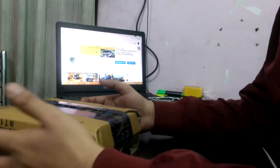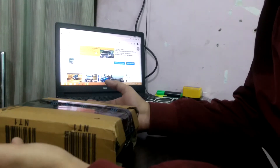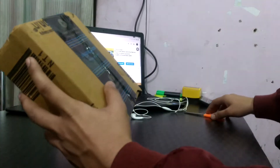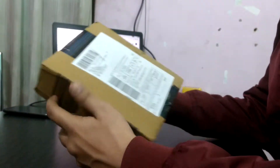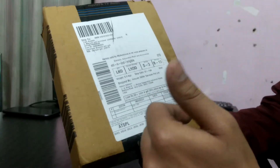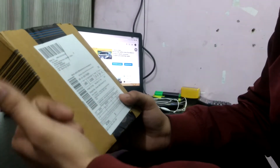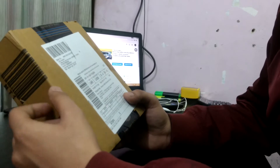Hello friends, today we have the mount holder which I purchased from Amazon. This mount holder is basically for motor vehicles or motorcycles. This is the package of the mount holder. It is basically a holder for your mobile, and it also includes a charging port which you connect from the battery of the bike.